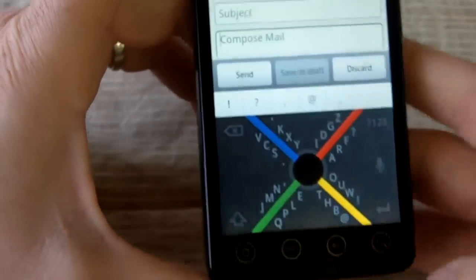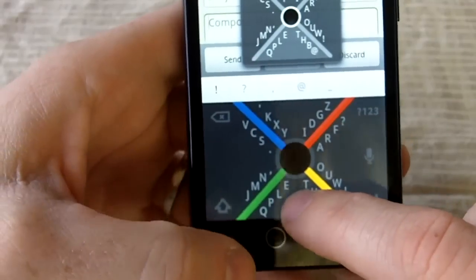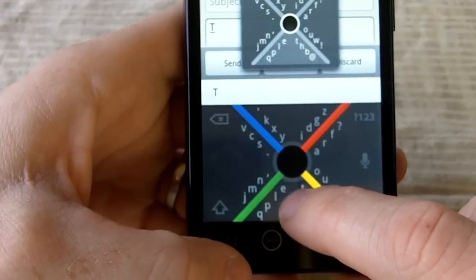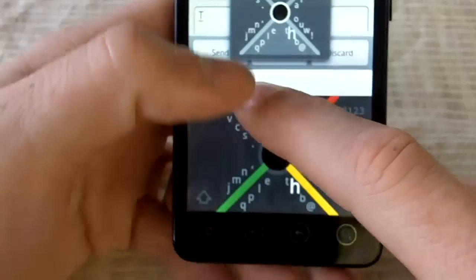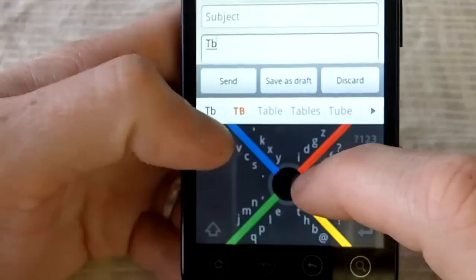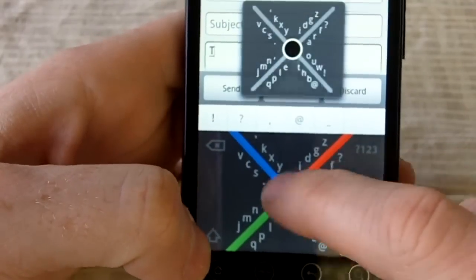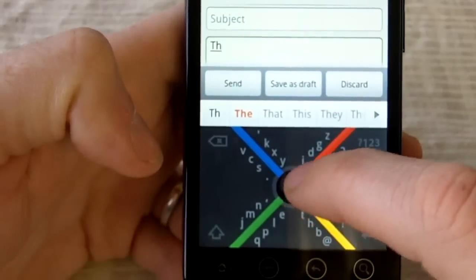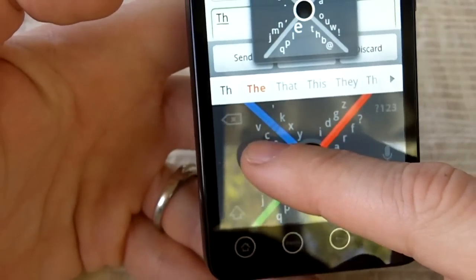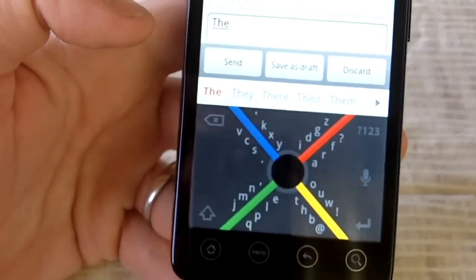Anyway, that's how you type on it. Start in the middle, go to the quadrant you want. If you want T, you go to the bottom, up one spot, over. H — bottom, up two spots — you may see it pop up — and then down. T-H-E. Once you go too far with a stroke, you can't go back. That's 8Pen.